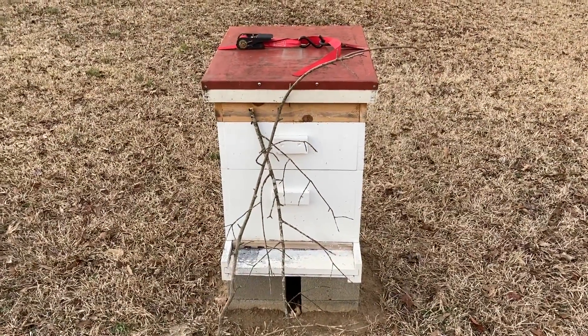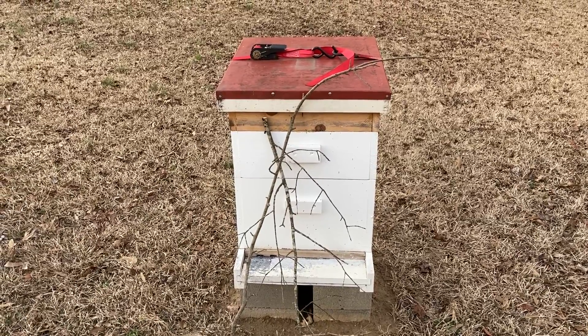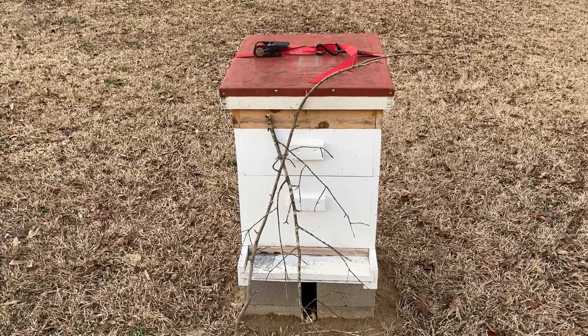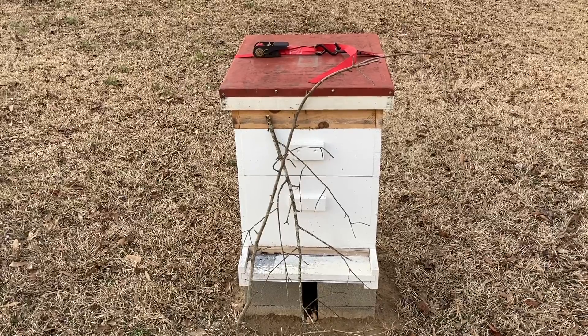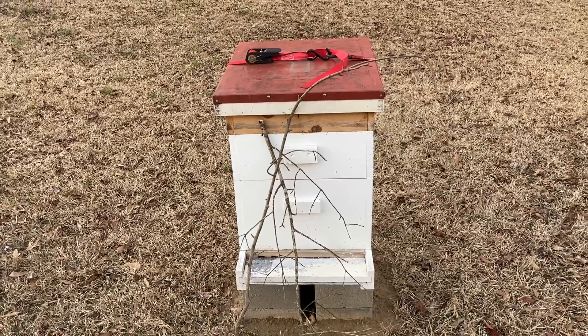It's later in the afternoon, about 20 minutes till dark. I've walked back to the new hive location and there are no bees on the outside, so hopefully that means they've all made their way in. I'm going to quickly walk over to the old spot to make sure there are no stragglers there.